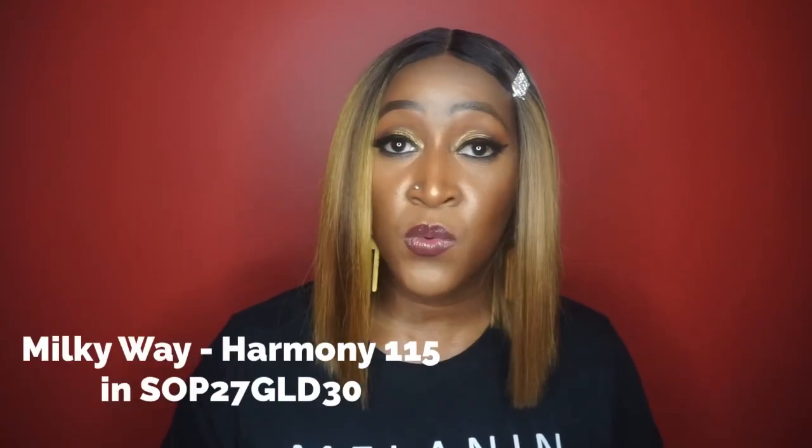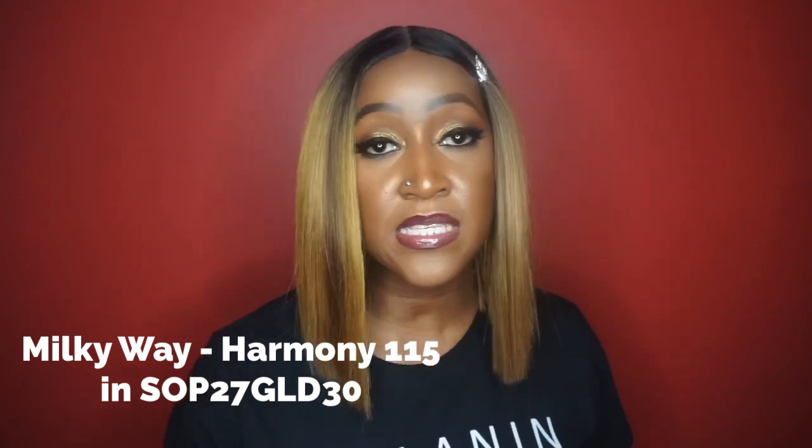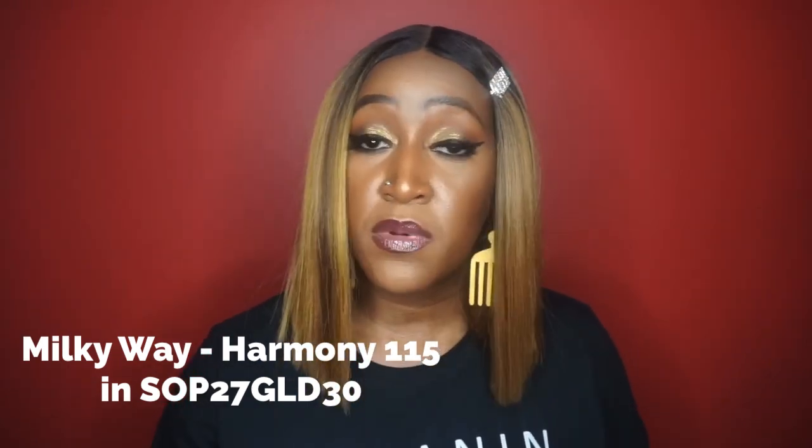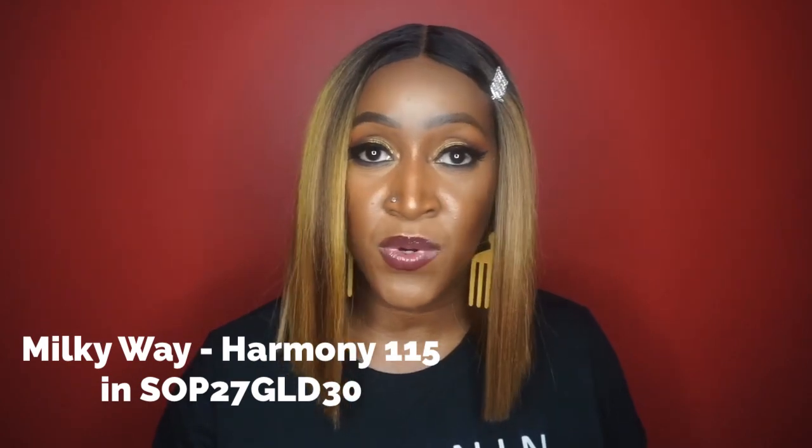Today I'm reviewing a synthetic wig from Milky Way. She is in the style Harmony 115 and in the color SOP 27 Gold 30. This is a human hair master mix lace front wig, and as you can see it is in a nice blunt cut. So let's go ahead without further ado and get into this review.